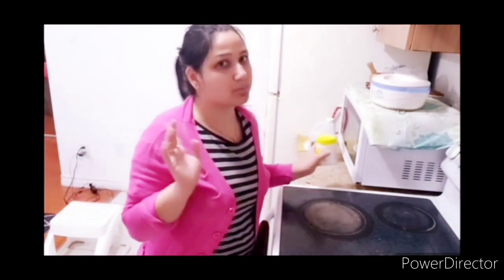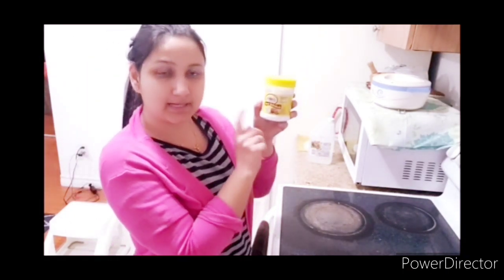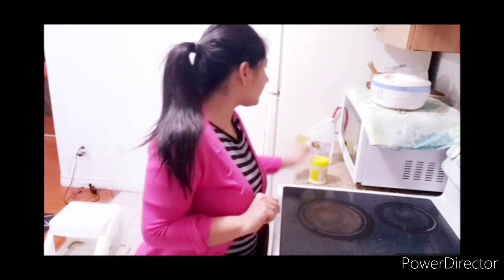So today I am going to start my deep cleaning. First of all, I am going to use two main ingredients for my deep cleaning. One is baking soda and another one is vinegar. These are my main ingredients.